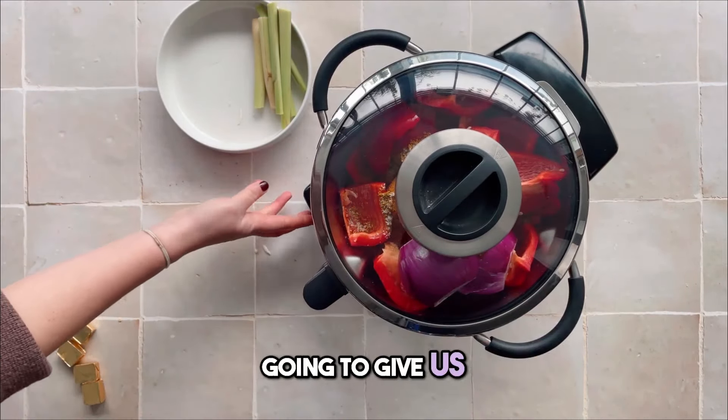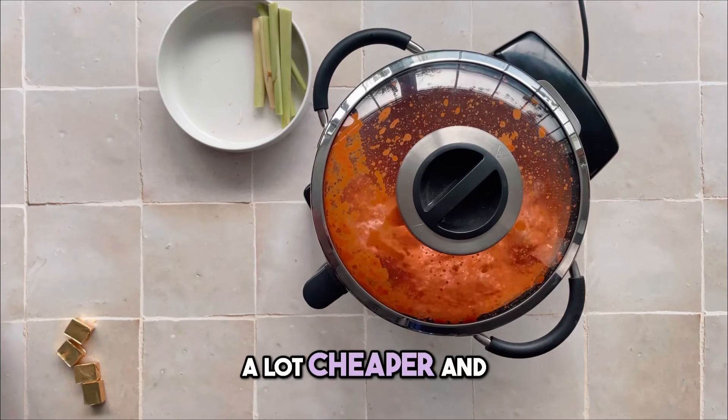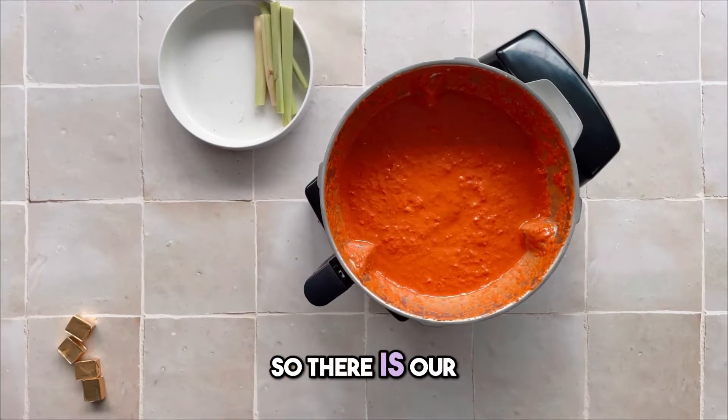This is not only going to give us the best flavour, but it's also going to make this recipe a lot cheaper and with no added nasties. How satisfying is watching that puree? So there is our Luxa paste.